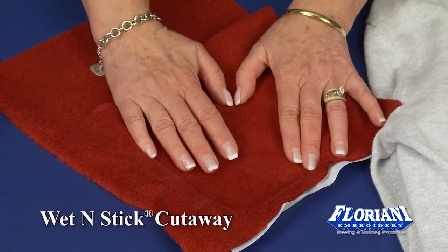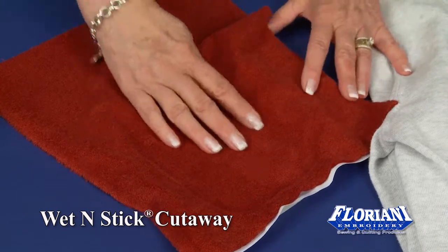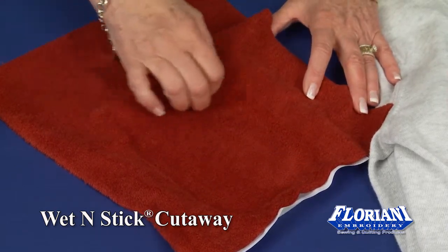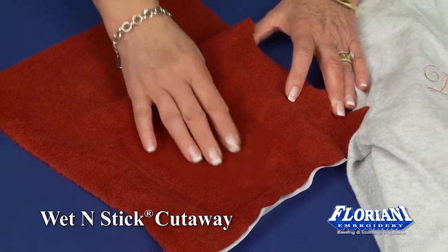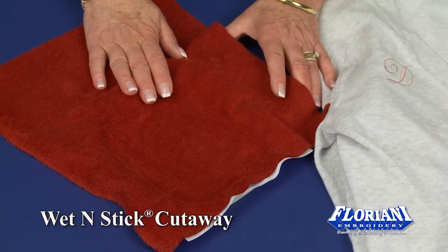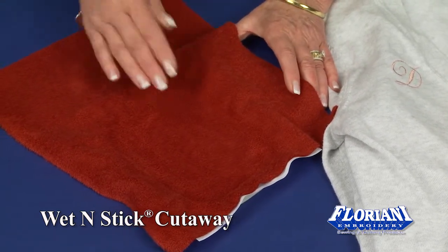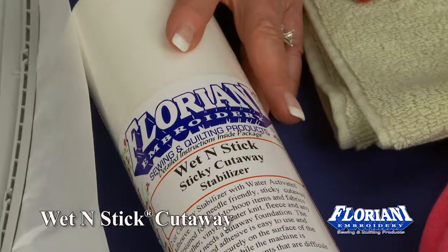Wet n' Stick Cutaway will support about 14,000 stitches on your design. If you have additional stitches beyond 14,000 — a denser design — you can place a layer of medium tearaway underneath to support and add an extra 10,000 stitches per layer.